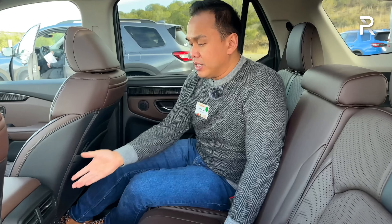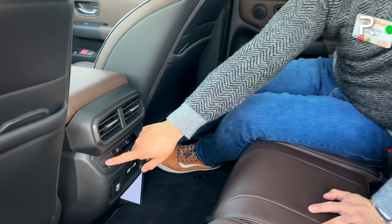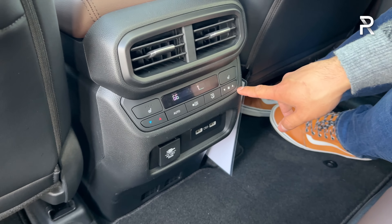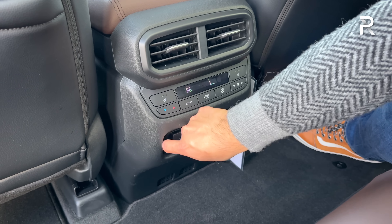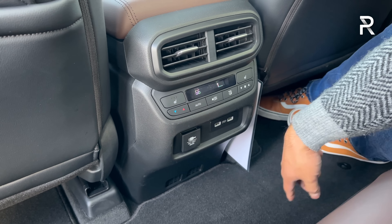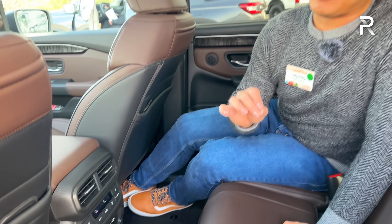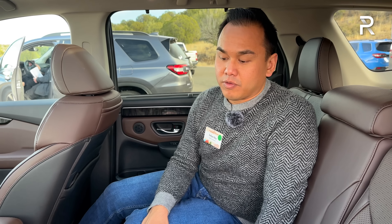Once back here, the Elite is the only trim to give you heated rear seats — three-level heated seats. You have your own set of climate controls, two USB charging ports, and an actual household outlet, which is pretty nice. If you're looking for ventilated second-row seats, that's something competitors offer but Honda doesn't. You have to go for the Elite to get all the bells and whistles for the second row.